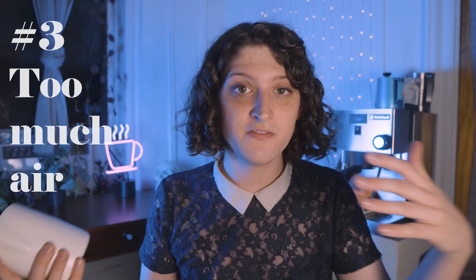Number three is actually really similar to number two — it's adding too much air instead of no air. If you don't add enough air, you won't be able to get any milk foam on top of the espresso. If you add way too much air, it's going to pour out in blobs of foam and it won't be very pretty. In latte art, less is more.